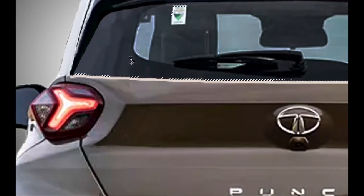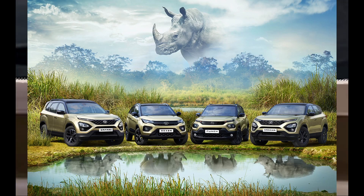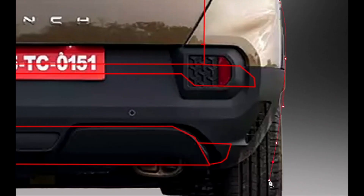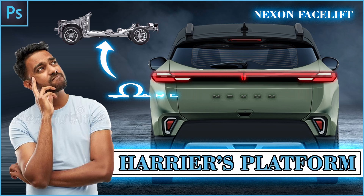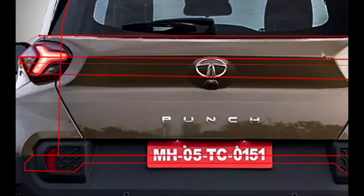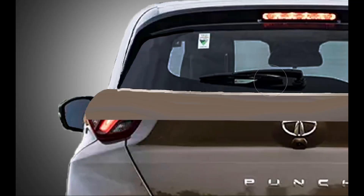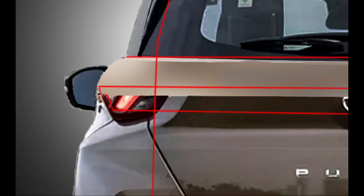If you look at the front, the front looks match with the Harrier. From the side and from behind, I thought at first that this was a Range Rover — I genuinely thought it was a Range Rover.